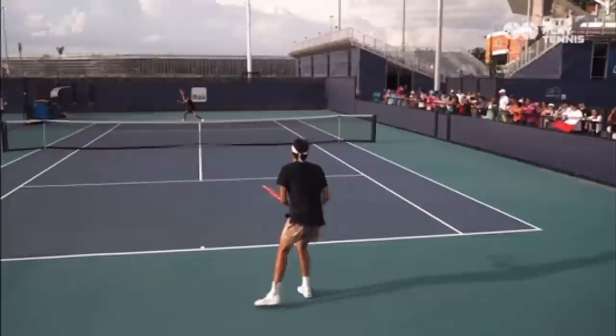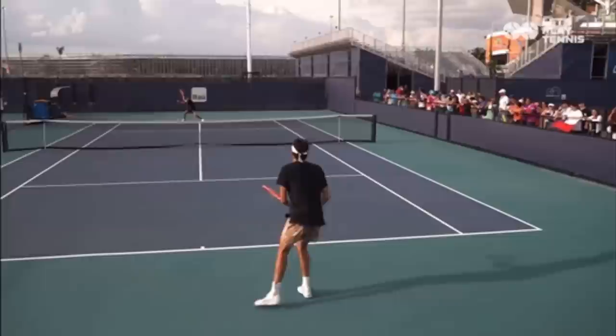Here we have Taylor Fritz. This is Christian Guerin, and even though it's a practice point, there's so much to learn. Let's understand this from the return of serve aspect.